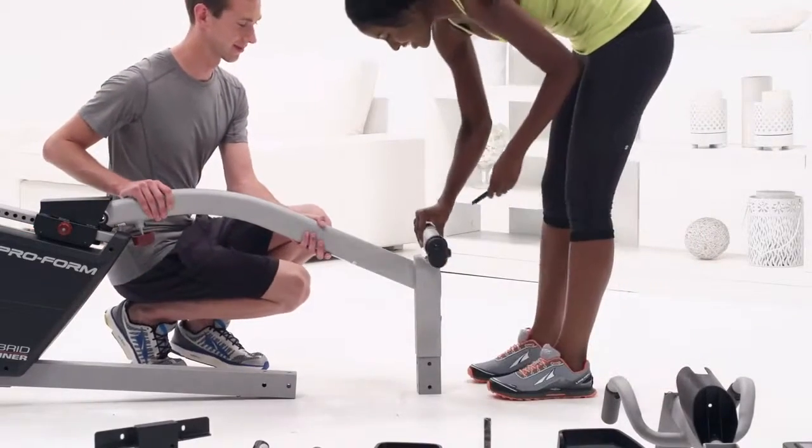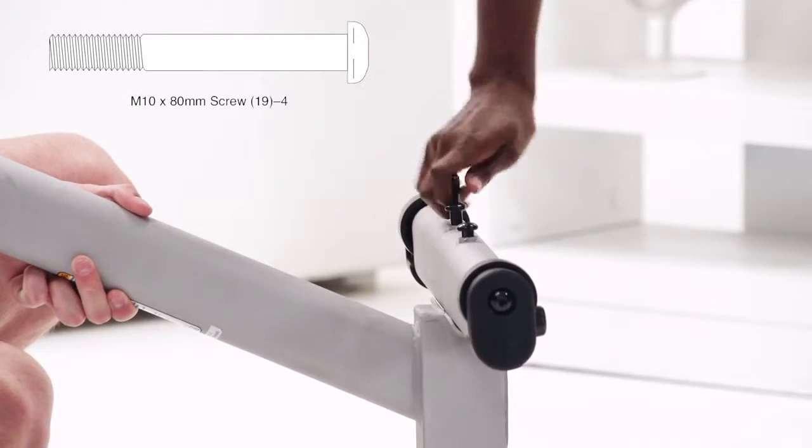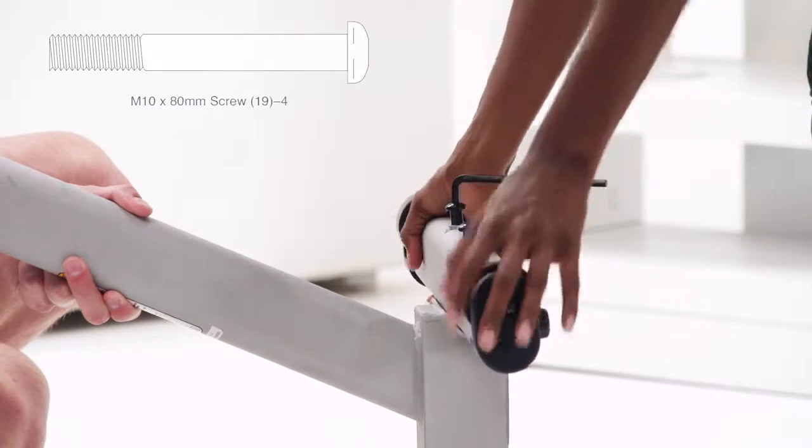Step 2. Grab the upright and front stabilizer. Turn them so the large holes on the front stabilizer are facing the upright. Attach them with two M10 80mm screws.